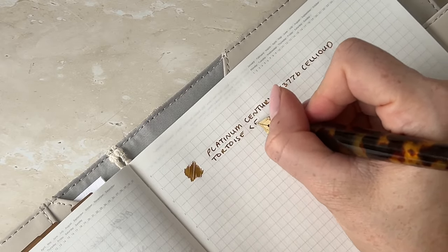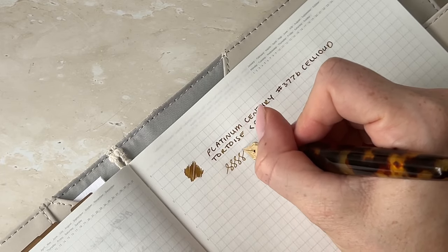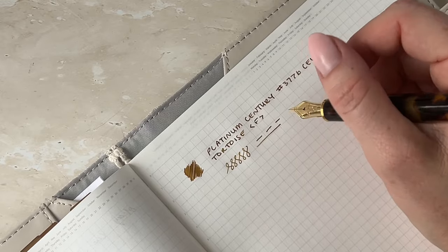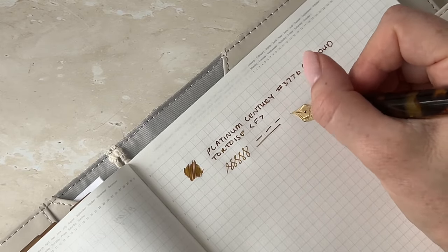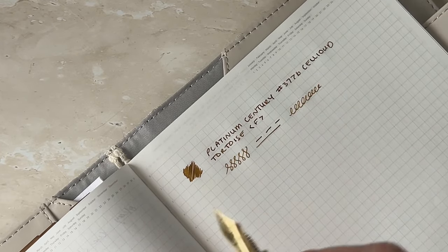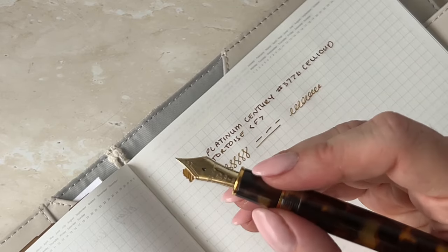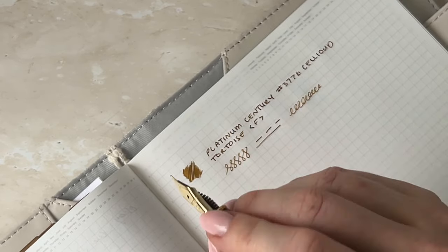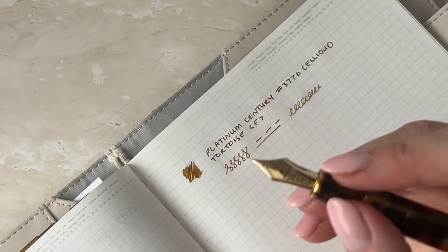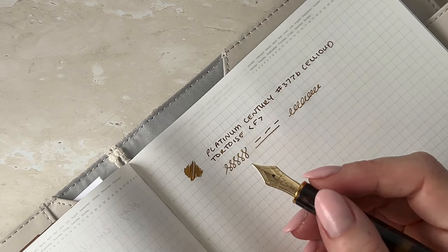And as expected, it is a beautiful writer. Oh my god. There's just something about Platinum pens and their nibs — they just feel so luxe, and there's just something about this nib that I love over all the other brands. I do still love Sailor, but Platinum is at the very top of my list. I don't know what it is — the size of them, the slimness of them, the nib, the little love heart — just everything about the Platinum. My favourite brand of fountain pens.